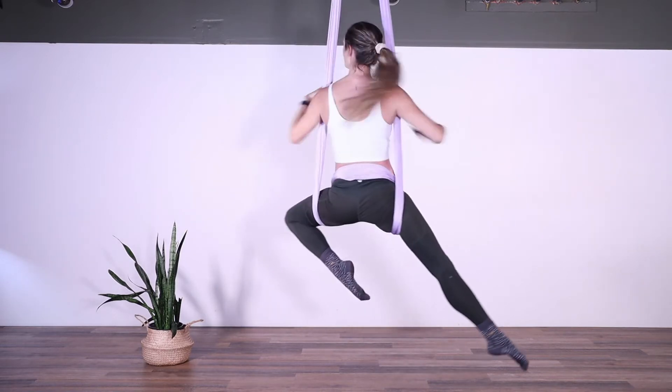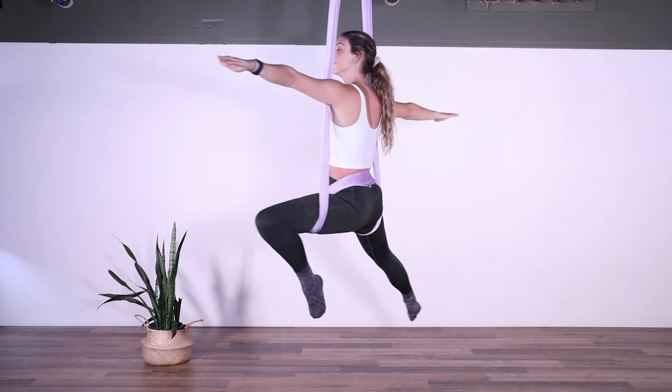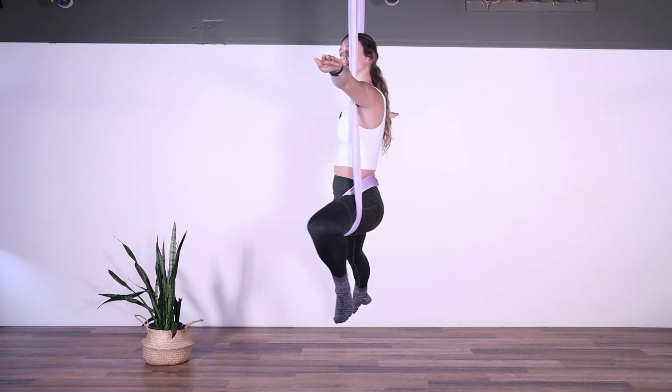Slide the fabric all the way up the inner thighs to come up to the top position. When you're here, bend one knee and bring the arms into the warrior position.